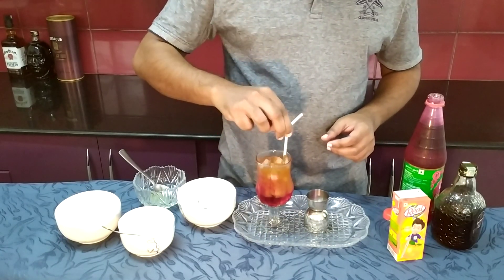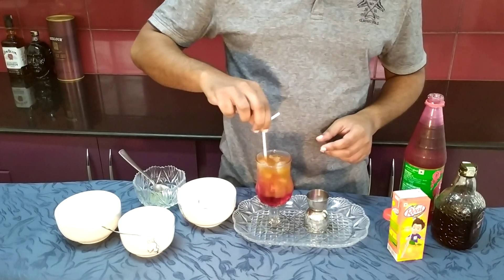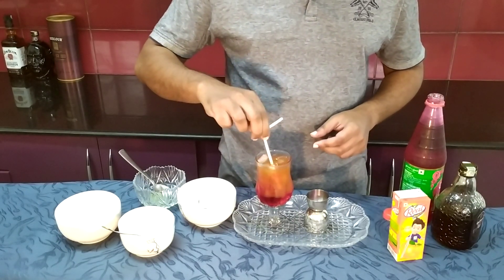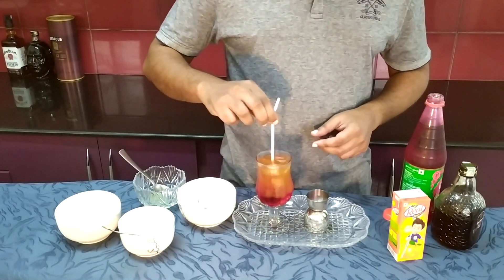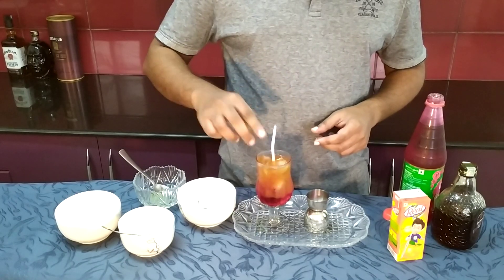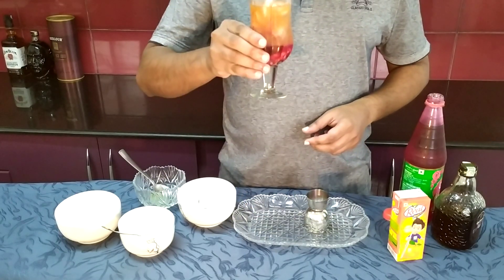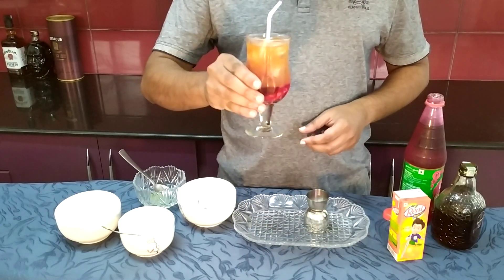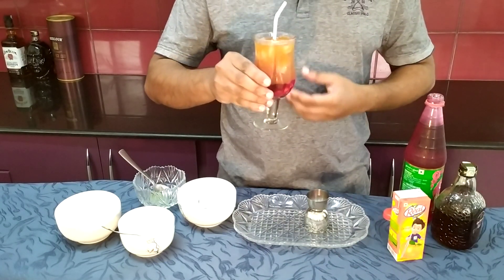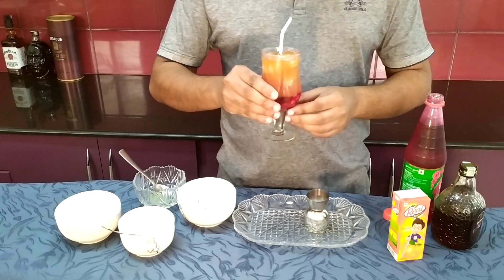So it's very tasty. Let's try it — it's very tasty. If you try this, it's a great cocktail. This is rum, rose syrup, orange juice cocktail. I don't know if you have a name for it. Thank you.